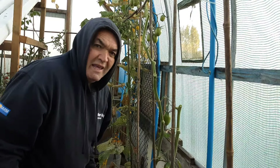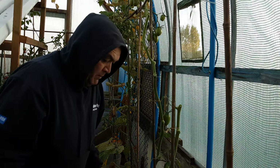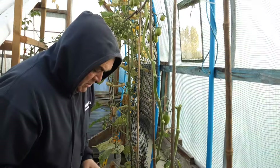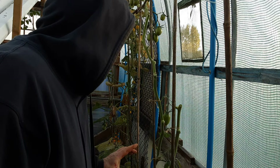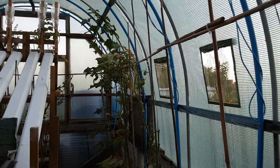My tomatoes are now naked and now they can get all the sunshine they can get, whatever the weather, cold or not. I prefer to ripen my tomatoes on the vine. I'll get these leaves put onto the compost bin because they are blight-free. I feel very lucky, but good management always helps.